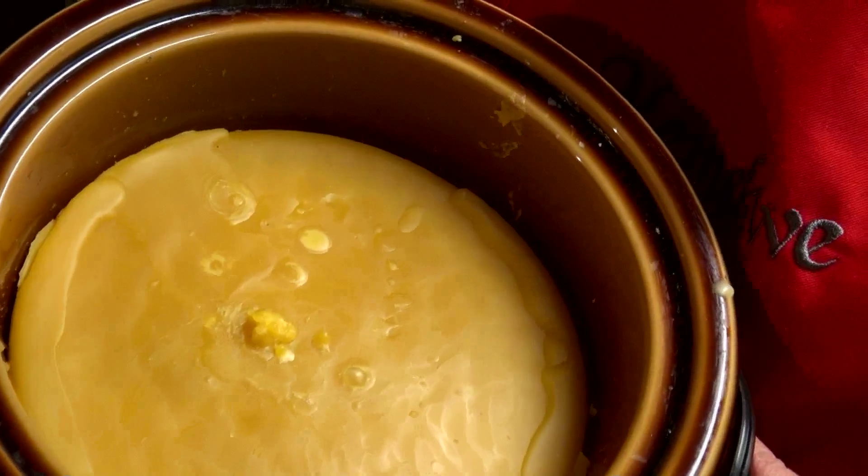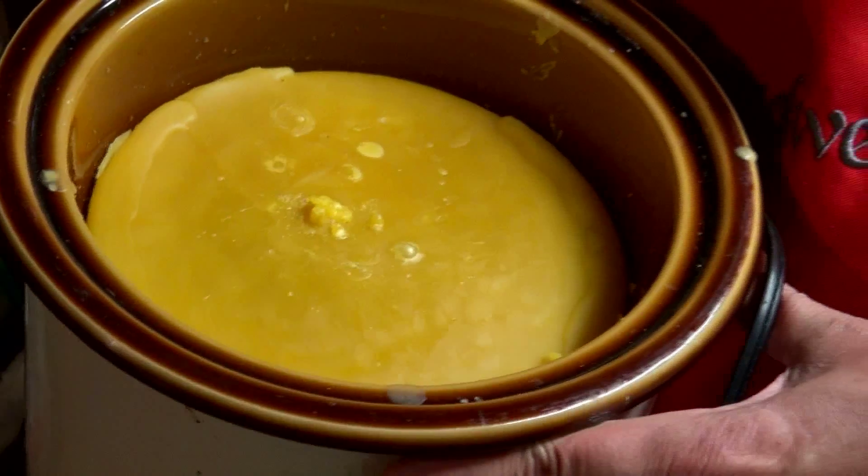I've heard if you freeze it, the wax retracts from the sides. And if you look at this — we had a couple of freezing nights — the wax retracted, and I could probably turn this upside down and dump it right out.